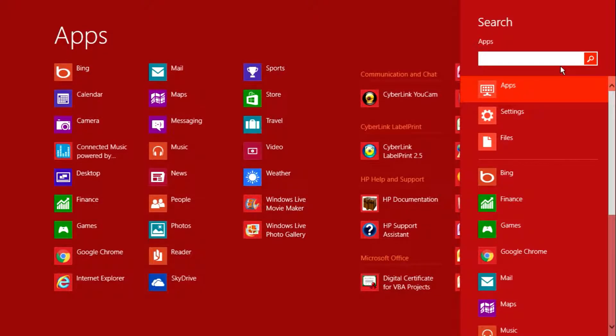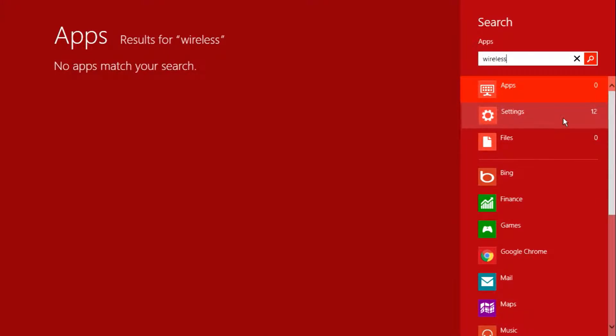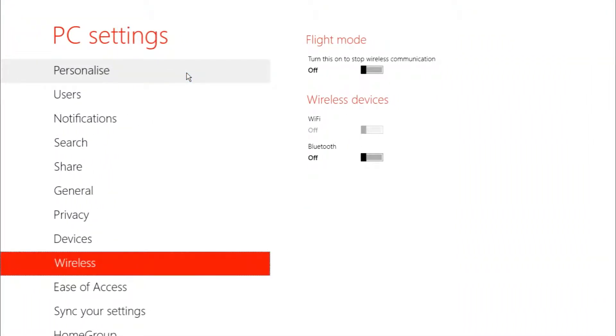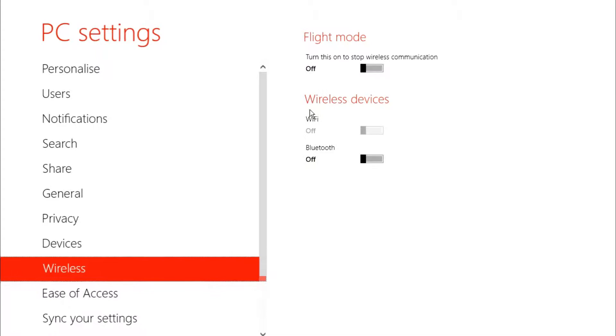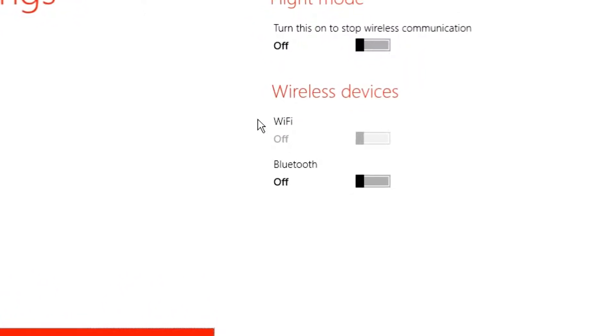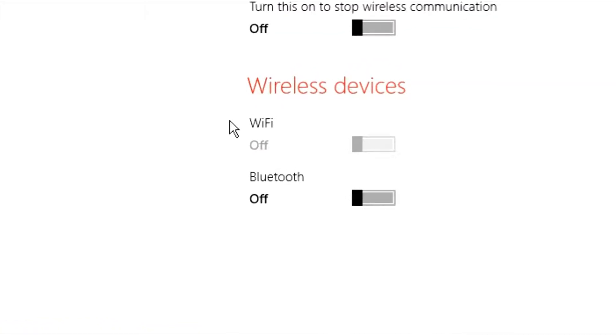Type 'Wireless'. As you can see, the wireless device Wi-Fi is greyed out here, meaning we cannot turn it on or off.